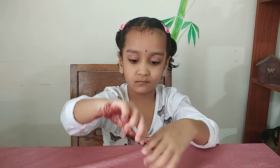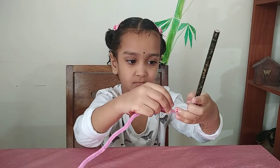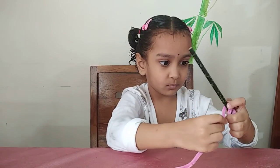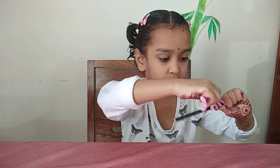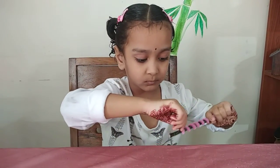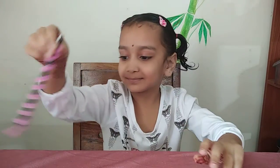Now take the next pencil. Take pipe cleaner. Start. Very good.